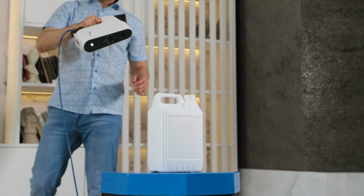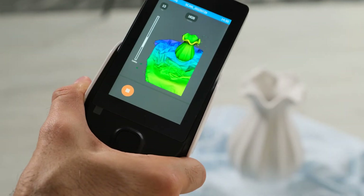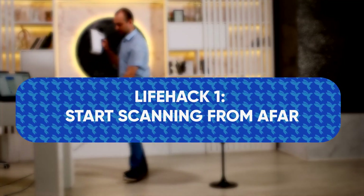So when scanning the model, it is important that there is always geometric diversity in the scanner's field of view. Life hack number one: start scanning from afar.